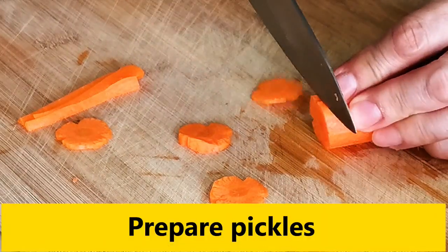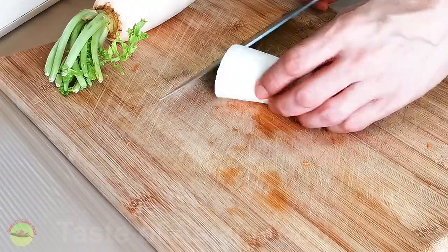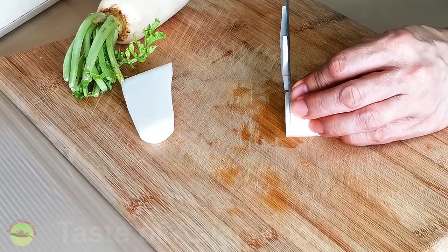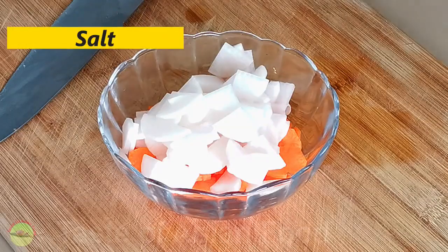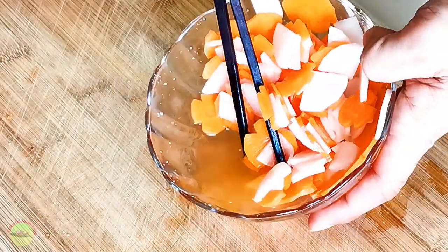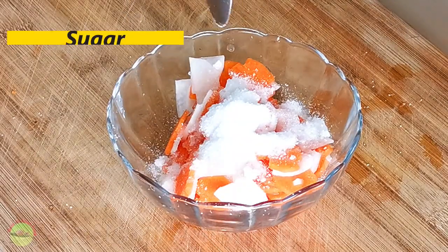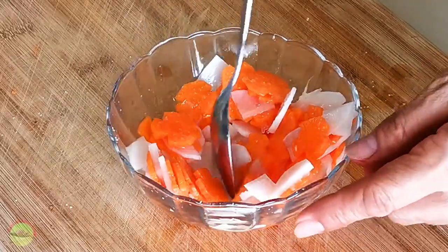You also need to make some pickles to serve with the bun cha. The most common ingredients are finely sliced carrots and green papayas. Cucumbers and kohlrabi are alternatives to green papaya if unavailable. Since I had daikon (white radish) at home, I used it to substitute the green papaya, which turned out very tasty. Cut the carrots and daikon into thin slices, add a large teaspoon of salt, and mix well. Wait 15 minutes — the salt draws out lots of water, which makes the pickles crunchier. Wash away the salt, drain, then add sugar and vinegar. Mix and keep for at least one hour.